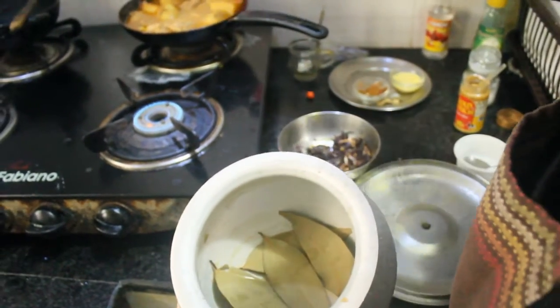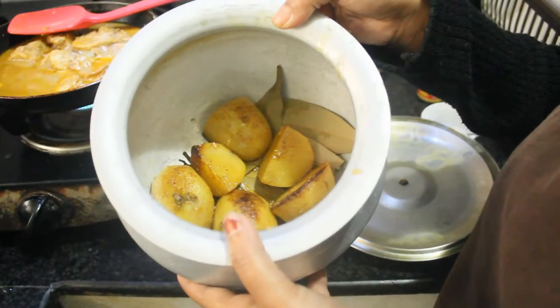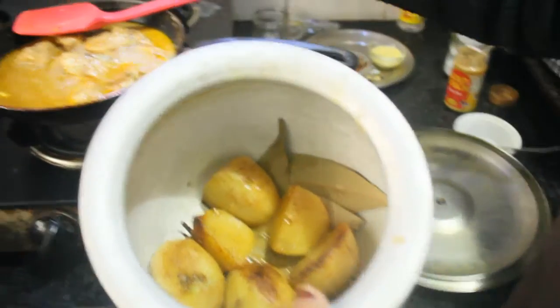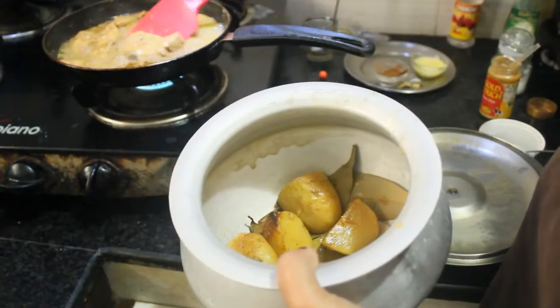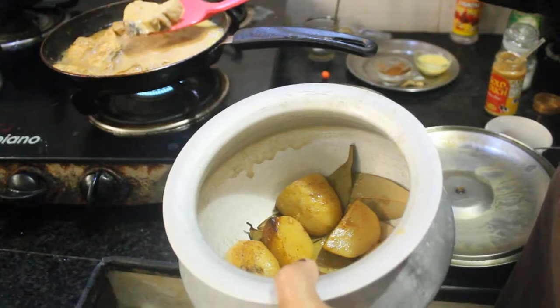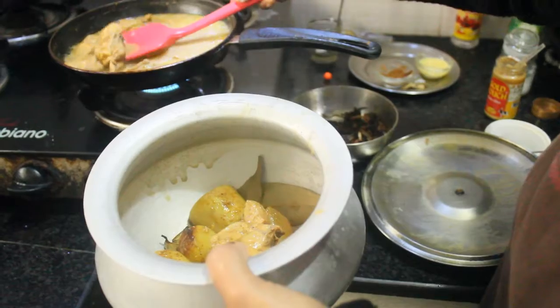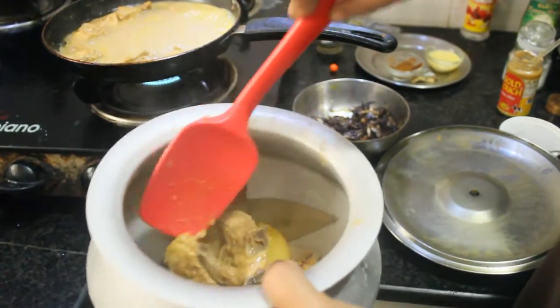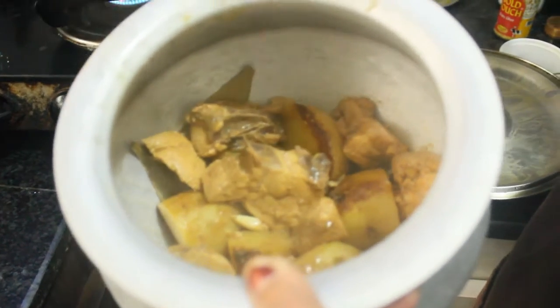And we will then add olive oil with the egg. When the olive oil is ready, we will add olive oil. The olive oil will be added in. Now I'm going to cut the bowl.